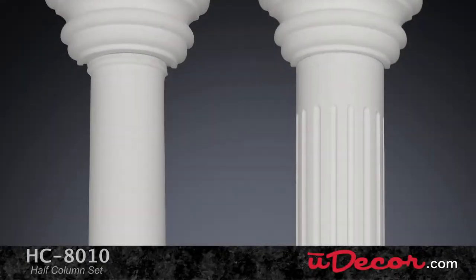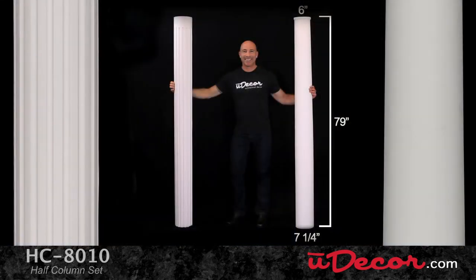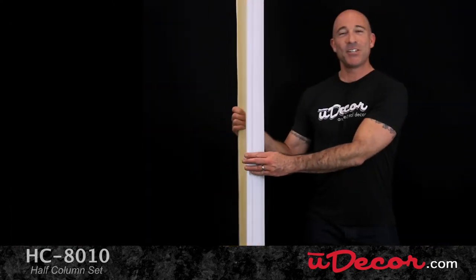Next, we have the prominent shaft, which comes in both a smooth and fluted design. The smooth shaft is slightly tapered, measuring 7.25 inches in diameter at the bottom and 6 inches at the top. The fluted shaft, on the other hand, has equal measurements of 7 inches in diameter at both the top and bottom.